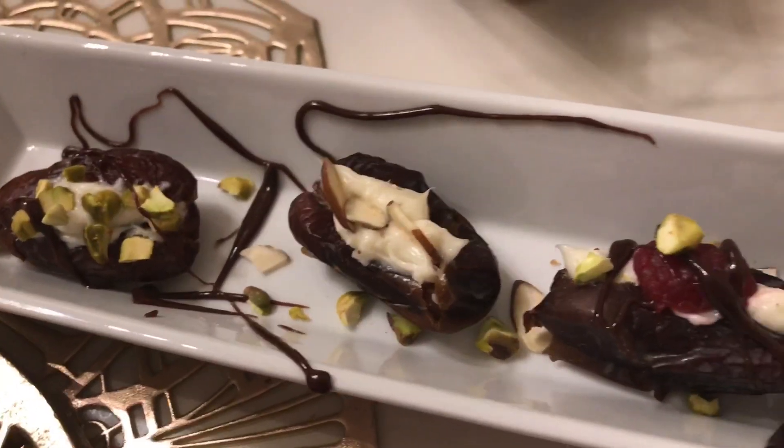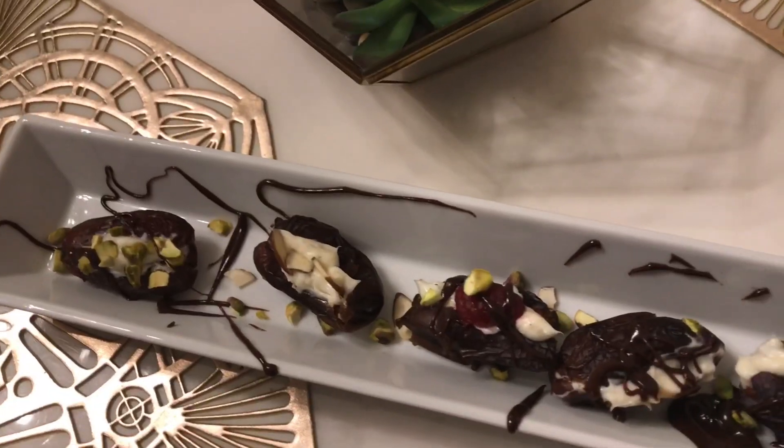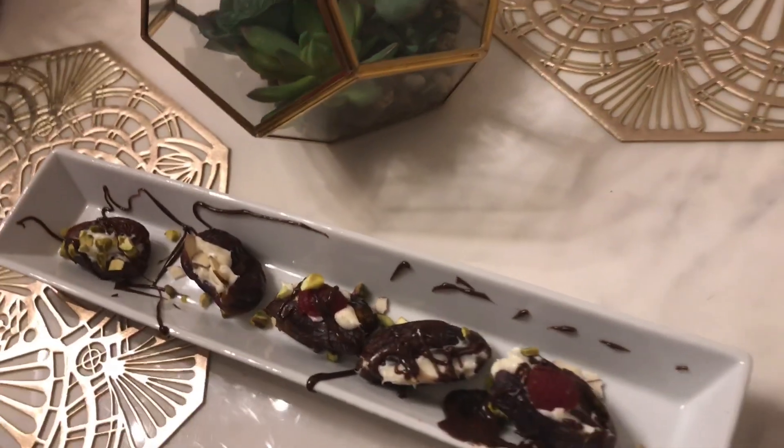All of these recipes are my favorites, especially the cream cheese one — this is my go-to recipe. Now I'm going to make the salted caramel version.